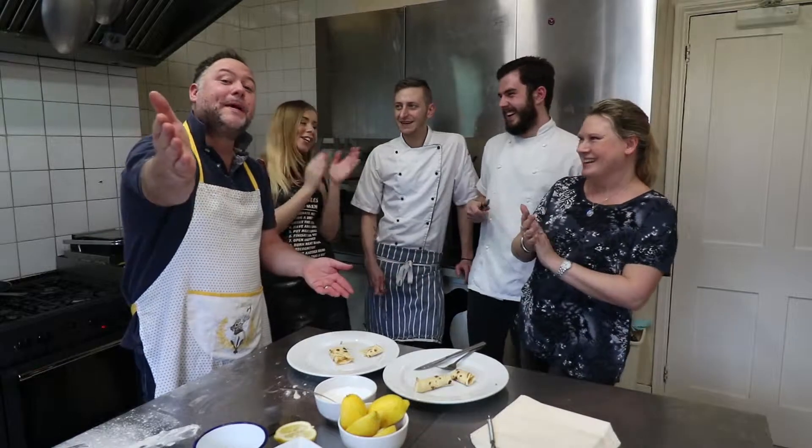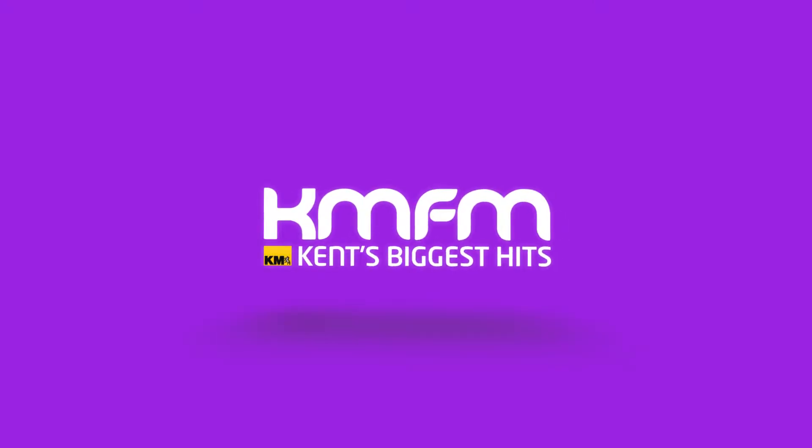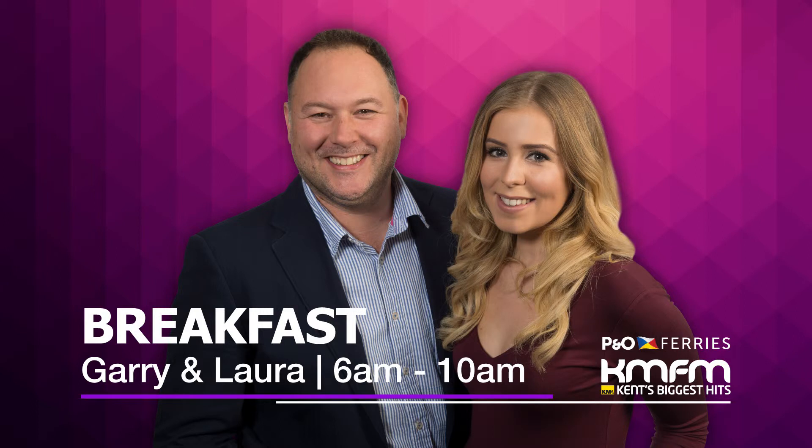Thank you, Boho Cafe. Happy Pancake Day, everybody! Happy Pancake Day - Gary and Laura. KMFM Breakfast.